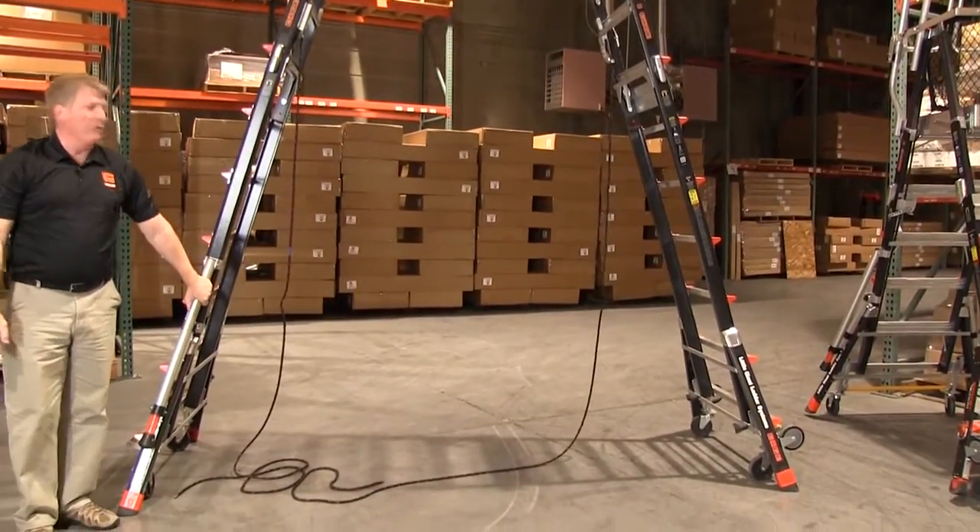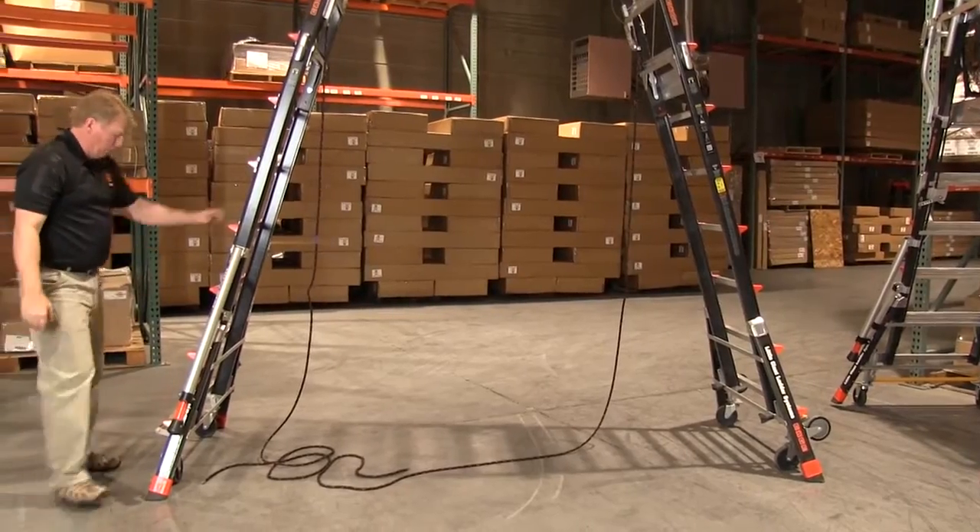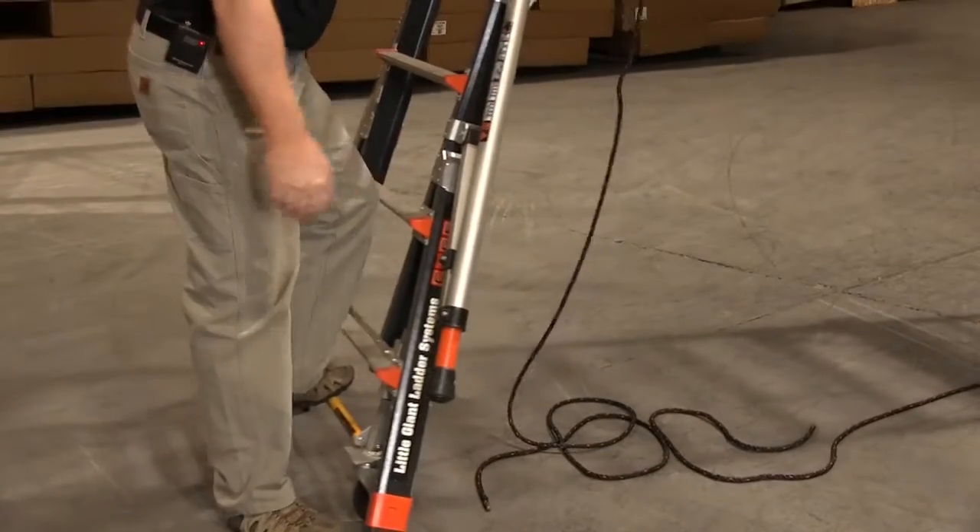You can deploy the outriggers if you have the room to do so, and the product moves around on these wheels.